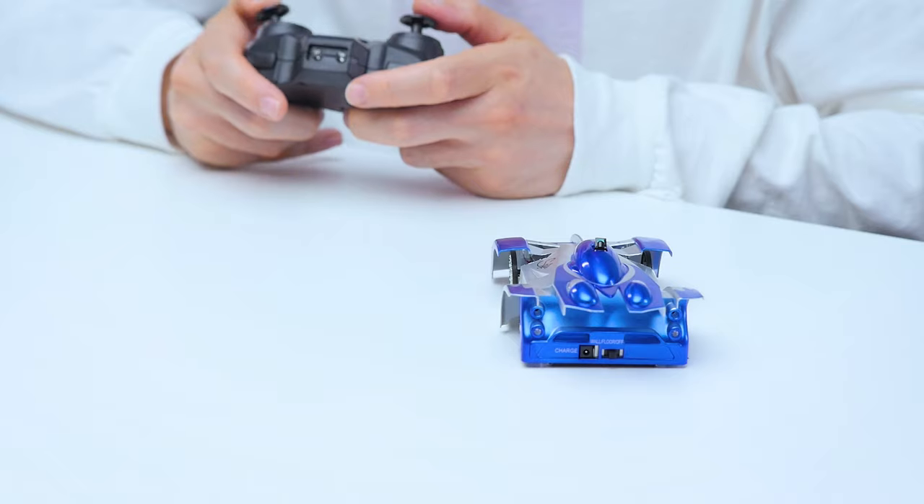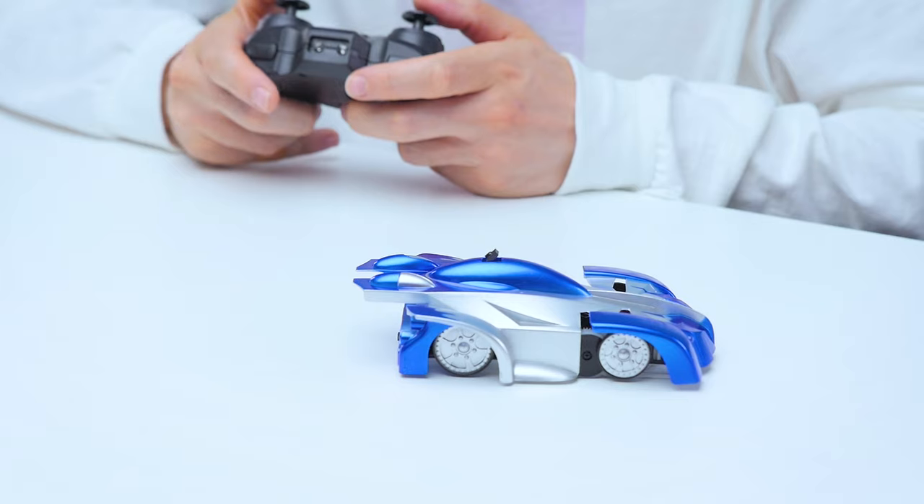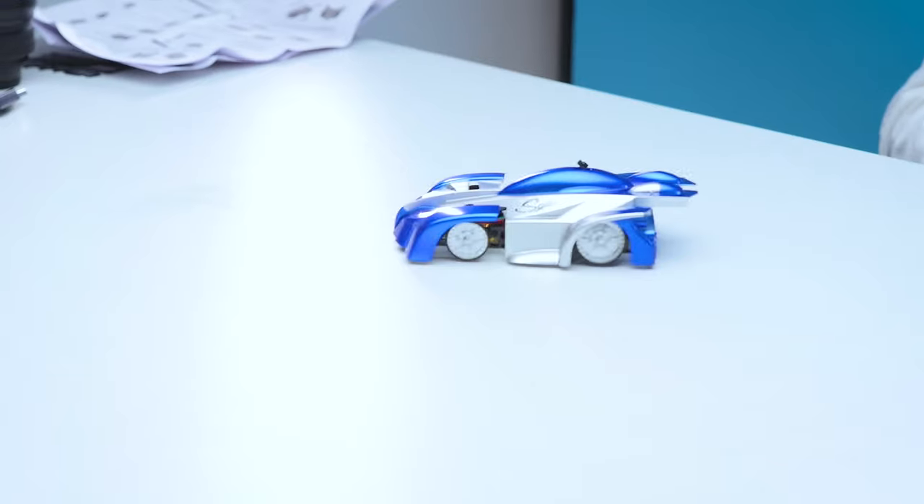It's a feisty little car, suffice to say. I do like the fact that it has LEDs on the front and back — so if you're reversing it flashes red, and when you're going forwards it flashes blue. That's just a nice little touch. It's quite a speedy little thing, but you can't be very accurate with the turning — it's really hard to be very precise.